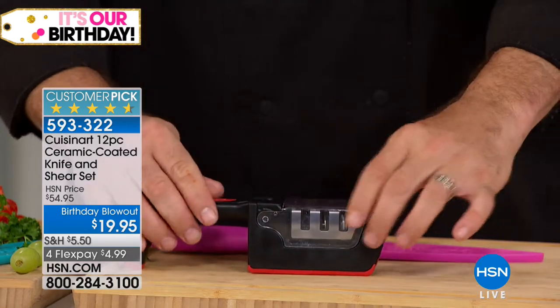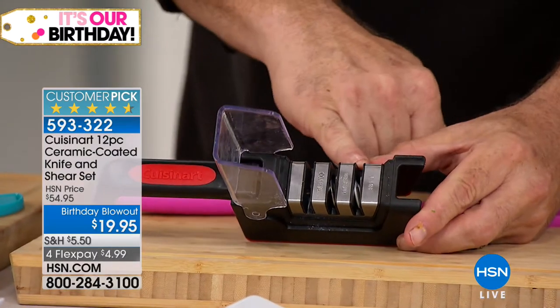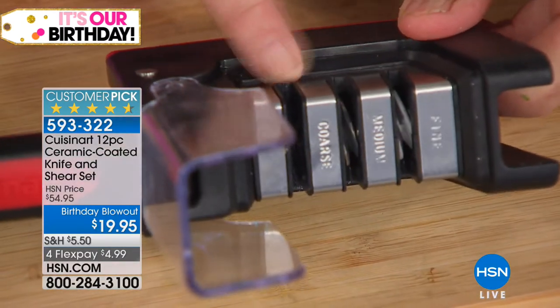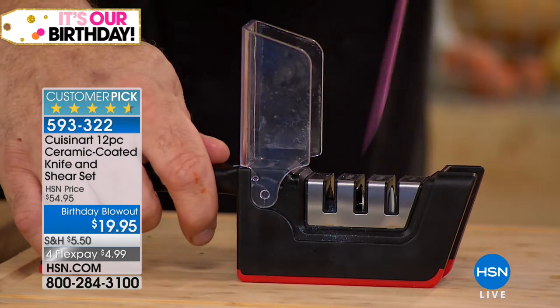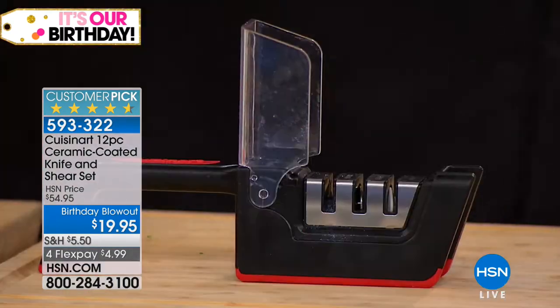So watch what I'm going to do here. I'm going to take our Cuisinart knife sharpener, which is a very cool one. It's got all three of the most popular knife sharpening technologies built into it: the tungsten carbide blades, the stone, and the honing stone. All you're going to do to make sure your blades are fresh every time is give them just a run through each. It really is that simple. Then just give it a wipe.